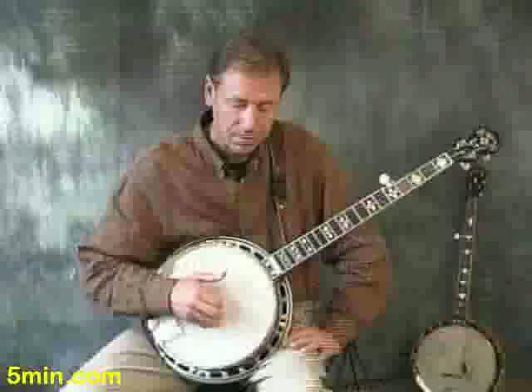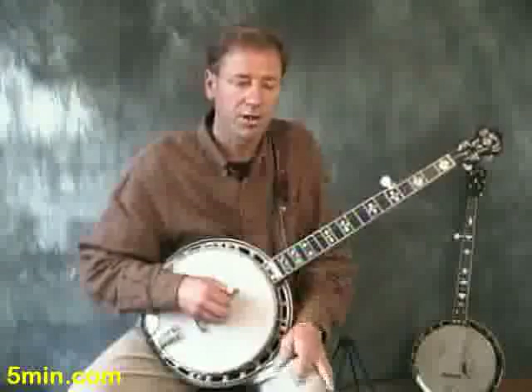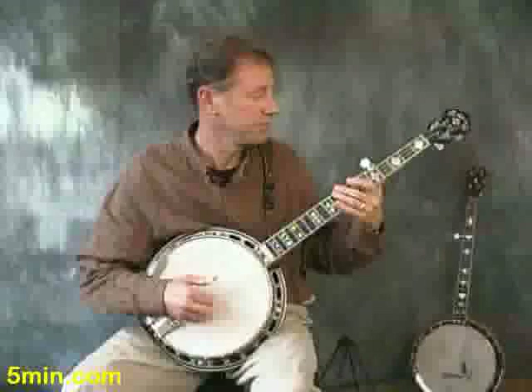It's still a Foggy Mountain roll — I call it a Foggy Mountain roll. You can play the whole thing on the third string. It's a very versatile roll, and you can use it for a lot of different things.